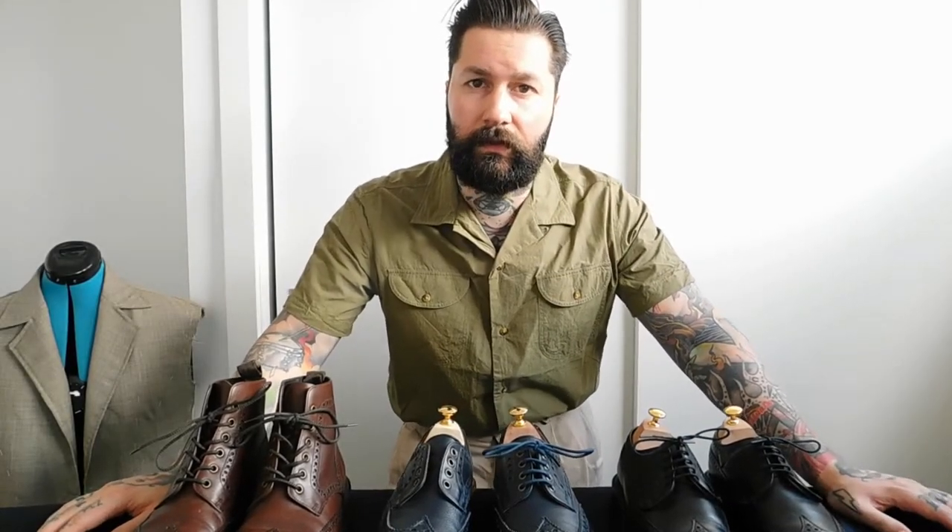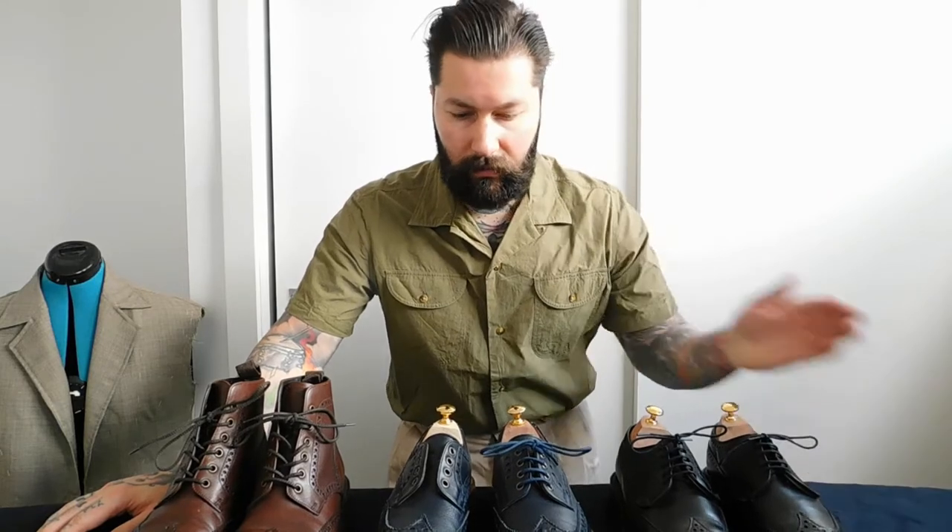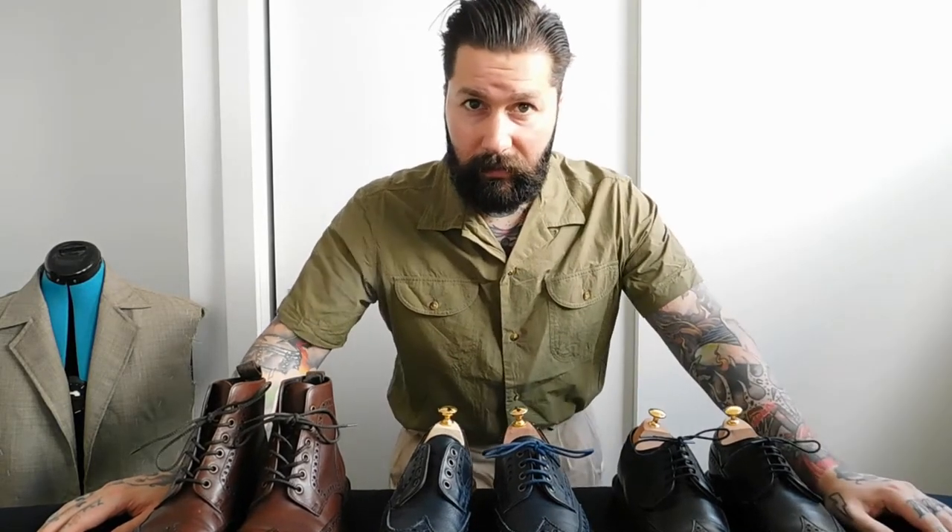Hello and welcome to the latest episode of Lasting Knowledge. Today we'll be talking about the Derby. The Derby is a continuation from the first video about the Oxford, as these are the two different lacing types that you'll see nowadays in the shoe industry. Hope you enjoy it.